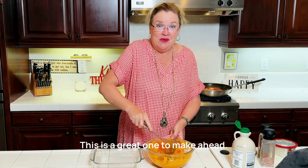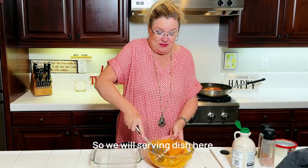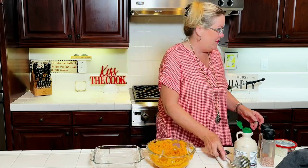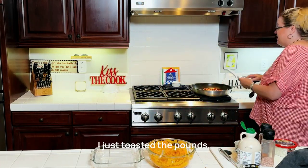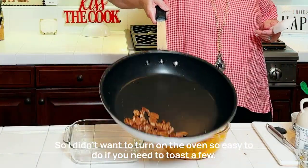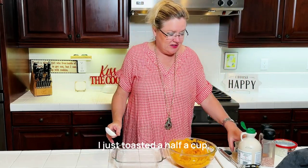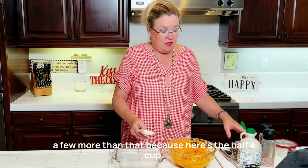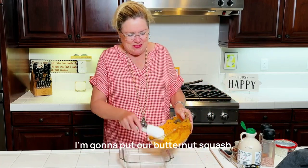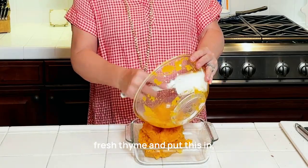This is a great one to make ahead, and if you're going to make it ahead, you don't add the toppings yet. We'll put it in a serving dish here. I just toasted the pecans on the stovetop real quick because I didn't want to turn on the oven — so easy to do if you need to toast a few. I toasted about a half a cup. In our serving dish I'm going to put our butternut squash with salt, pepper, maple syrup, and fresh thyme, and spread it around.